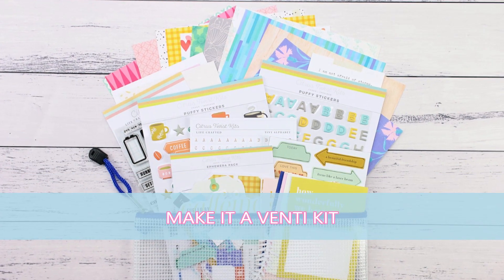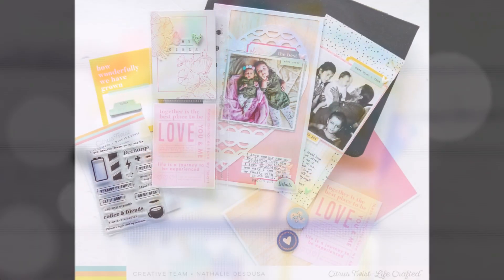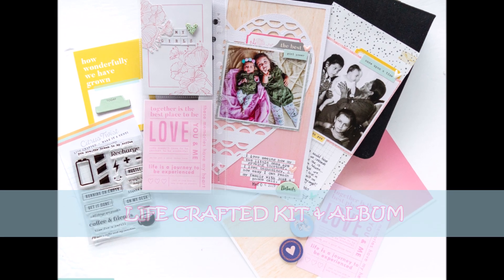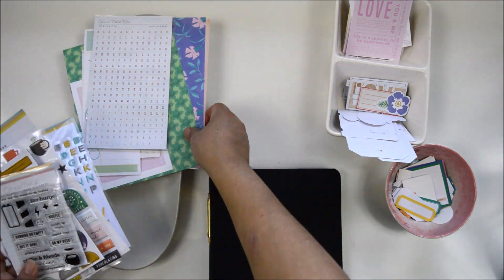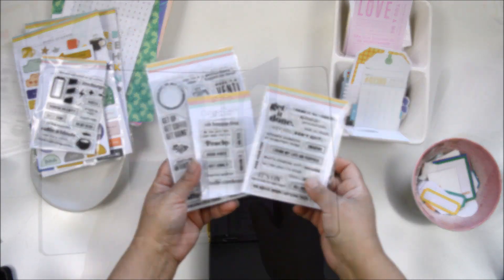Hi there and welcome to the Citrus Twist Kids channel. This is Natalie and I'm so glad you're here today. I'm up on the blog with a new entry to my Life Crafted album using the Make it a Venti kit. If you're a coffee lover this kit is perfect for you, but if you're not as addicted to coffee as many of us are, this kit is also perfect for you because it's so versatile.